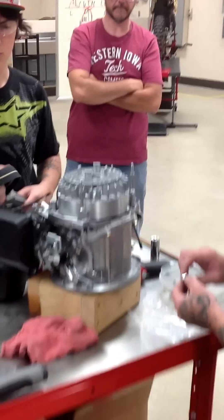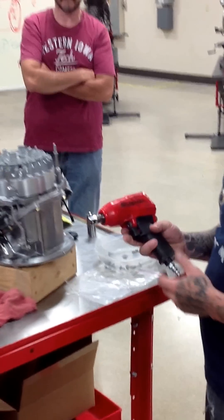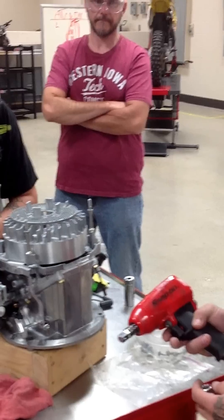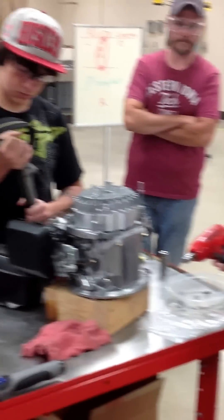A lot of people simply just take the impact and zip it on until it's tight and call it a day. That's not the right way to do it. Per the service manual, what specification did we find? 55 foot-pounds.